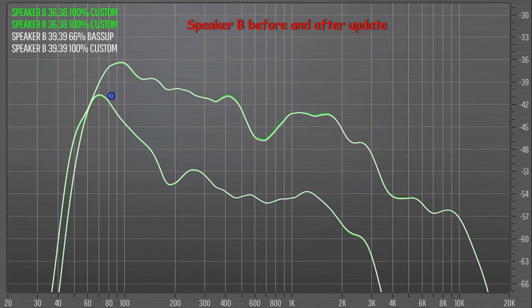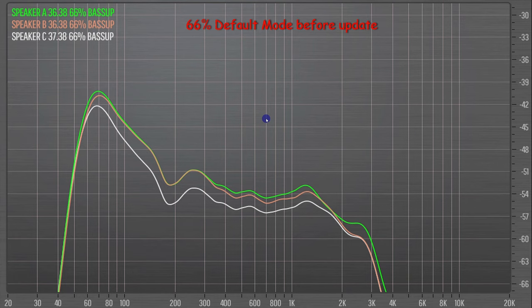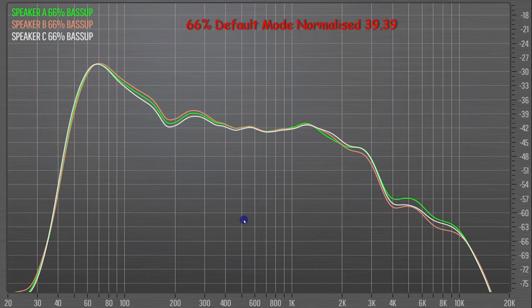But hang on a second — what's that? They look slightly different. All three speakers before the update: one thing you cannot miss here is that white line, which is speaker C. It's my blue Motion Plus — it plays quieter than the other two speakers. And in fact, all three are slightly different. Speaker A has a tad more mid-bass and then again stronger at 300Hz to 1500Hz. So if we overlay them and normalize them to the same LUFS, it is close, but each speaker does have its own characteristics. The quietest, speaker C, actually has a tad more in the deep bass but less in the upper bass. Speaker B has the most upper bass. Somewhere between the two of them is speaker A.